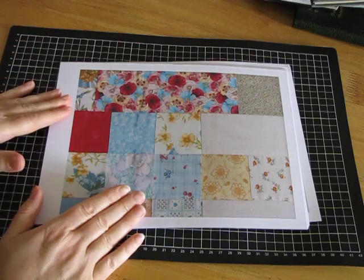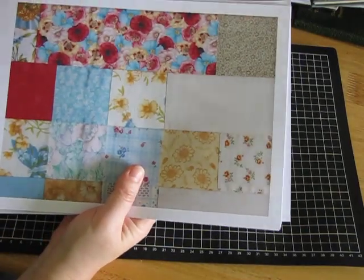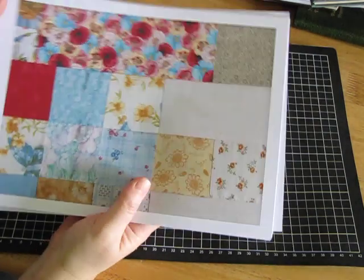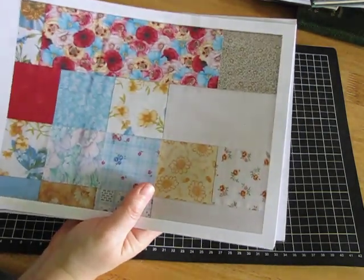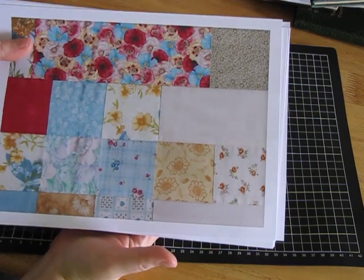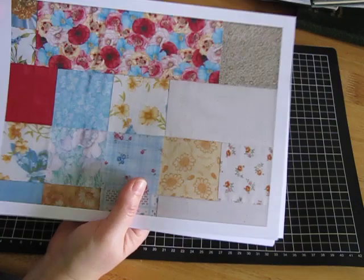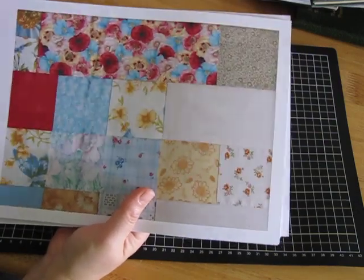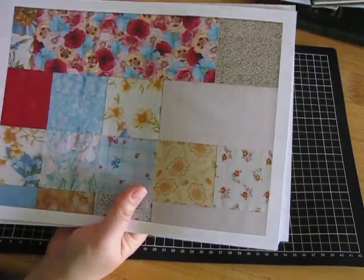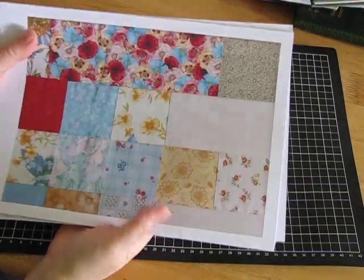So this is the printable patchwork fabric paper kit. It's awesome — it has 15 A4 pages. I've been eyeing this one off for a while. It's not specifically a journaling kit; it can be used for collaging, scrapbooking, whatever you like. It's really versatile and I've been wanting to use it because I see so much potential — you can cut out all the little bits and that.